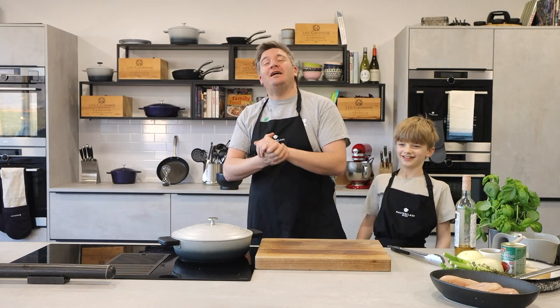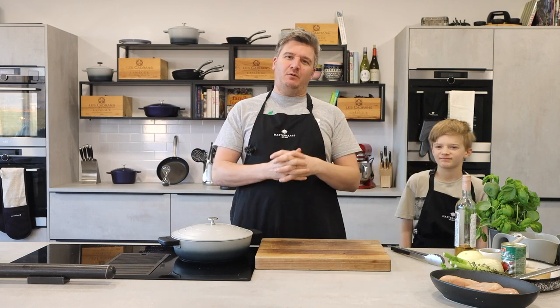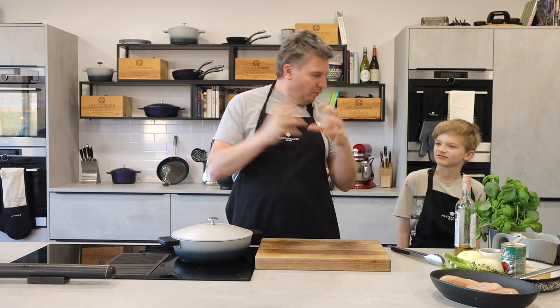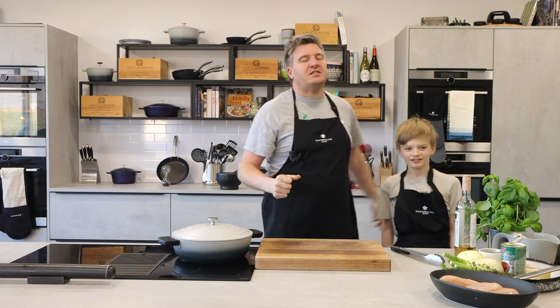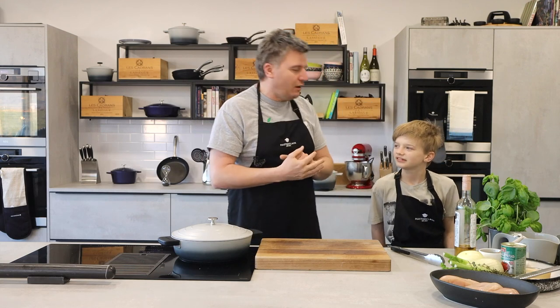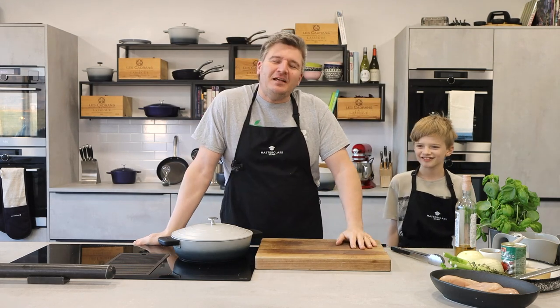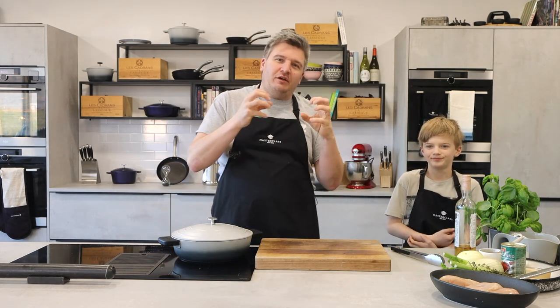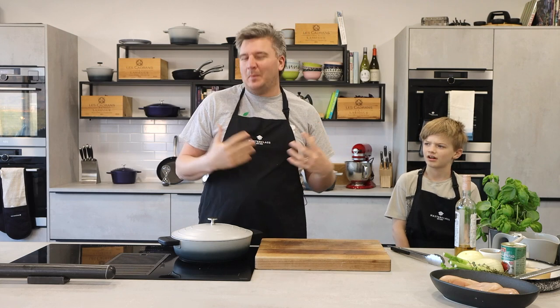Good afternoon. Peter Sidwell here. It's Masterclass Junior time. It's Monday, time for the start of the week and we've got an amazing recipe because it is British Pie Week this week. So what we decided to do — because it's just the boys in the kitchen today, little girl is upstairs doing her schoolwork — we're going to try and fuse together our family's passion for Italian food and blend that with our British pie.